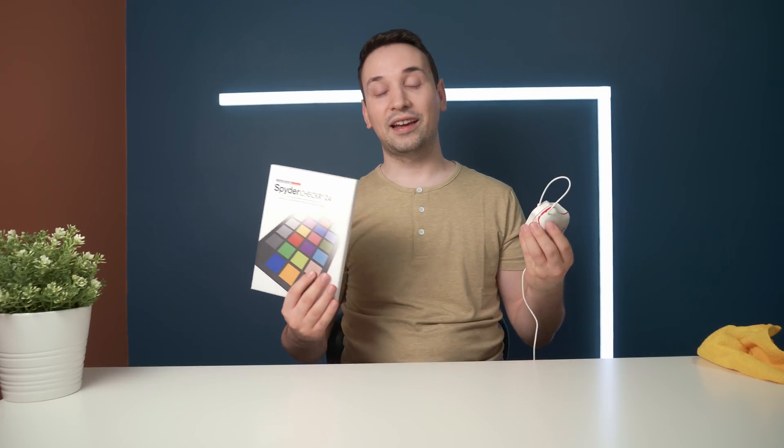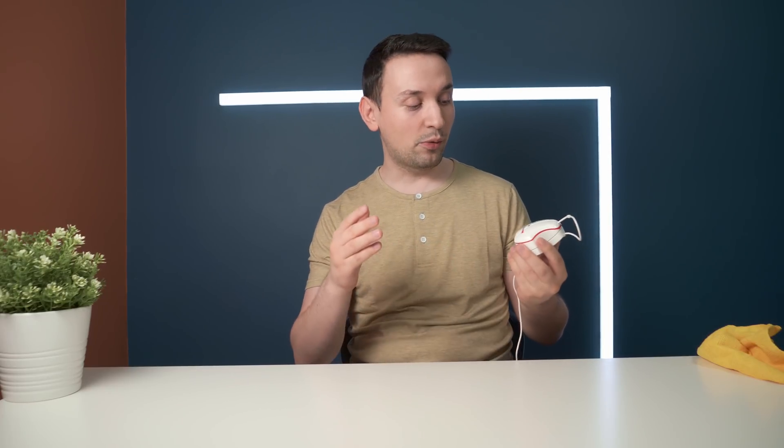I also used the Spider Checker 24 for this video edit so you can see the colors I'm looking at, since it's hard to know what I'm seeing when your monitor isn't calibrated. My main use for this is video editing and image editing — so I see the right intended colors. It's also great if you're sending something to print, because you want the recipient to receive the same colors. Your display is calibrated and if the printer is also calibrated, you get matching colors. Hope you guys enjoyed this video — give it a thumbs up and subscribe for more videos like this.